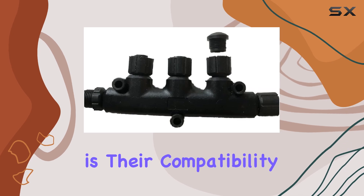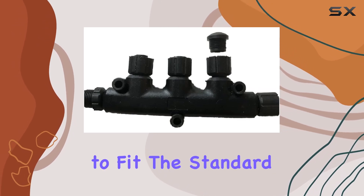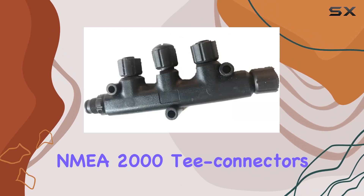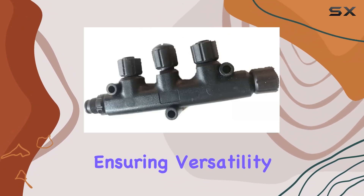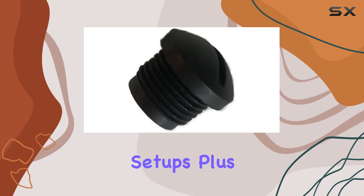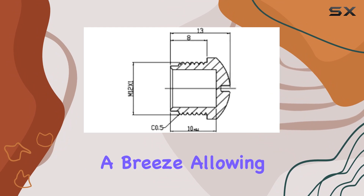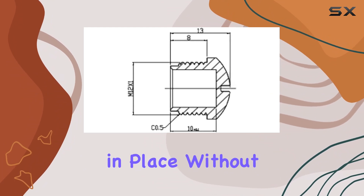One of the standout features of these caps is their compatibility. They're designed to fit the standard threads used on single, two-port, three-port, and four-port NMEA 2000T connectors, ensuring versatility across various setups. Plus, the inclusion of a screwdriver slot makes installation a breeze, allowing you to securely fasten them in place without any hassle.